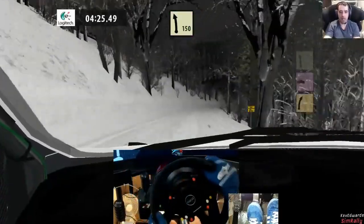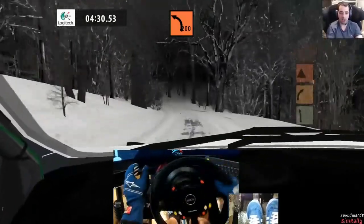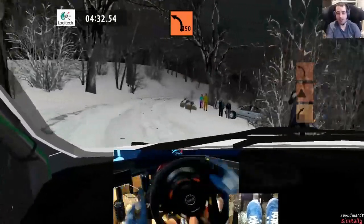Hopefully you can't tell that I'm playing this in my underpants. I couldn't find my shorts to throw on and it's too hot for pants.